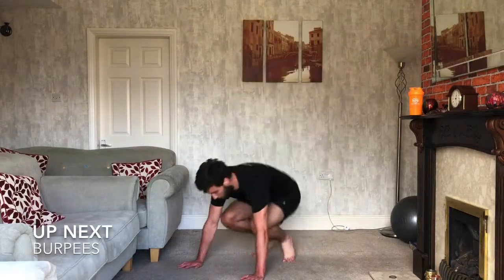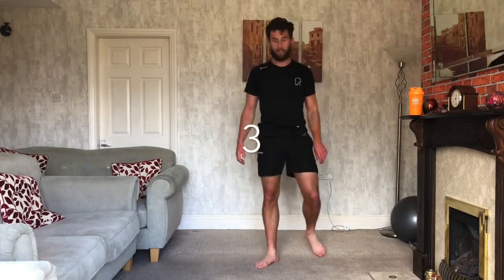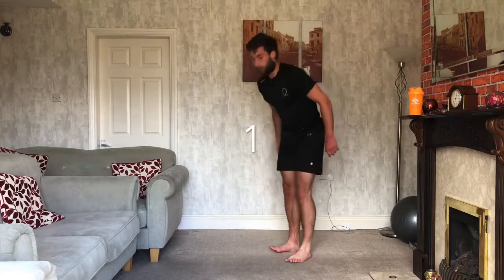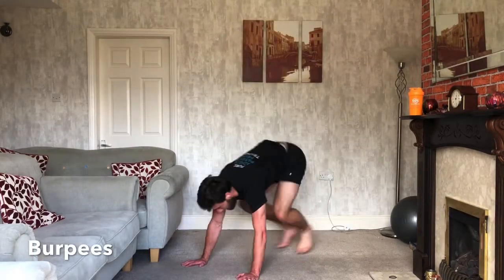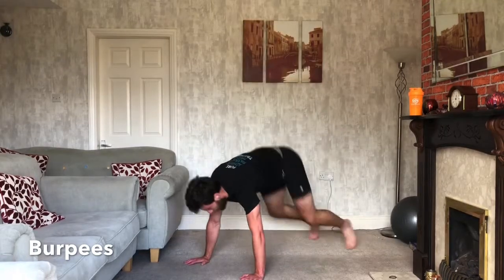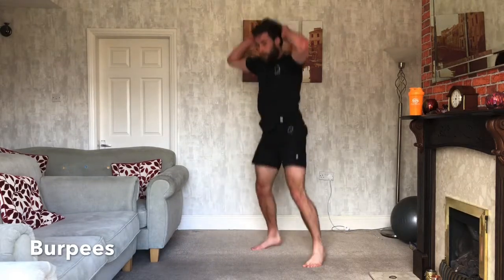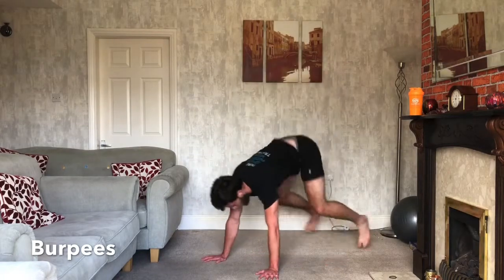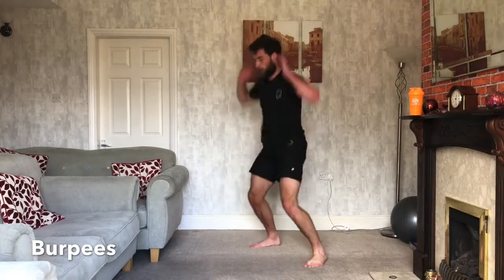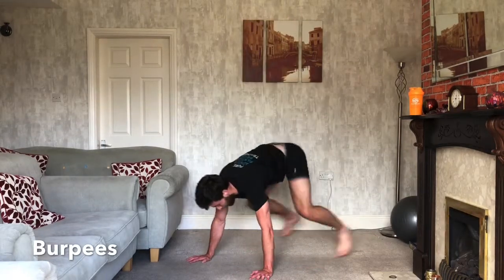Burpees — not to the floor. Both feet back, off, and jump. Not to the floor on this one. Ready? 3, 2, 1, let's go. Both feet back and a hop. So it's a squat, back, off. Squat down, back, off. Squat, back, off. Squat, back, off. Keep working everyone.